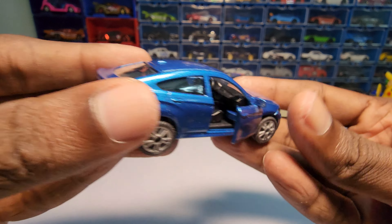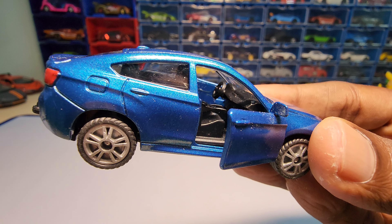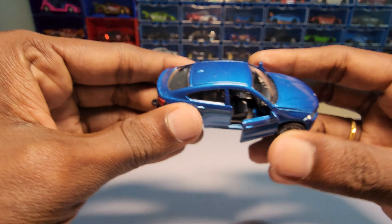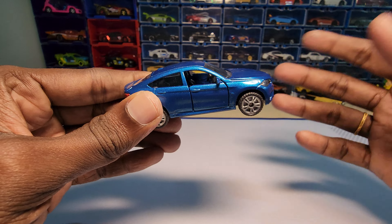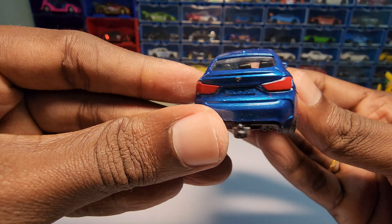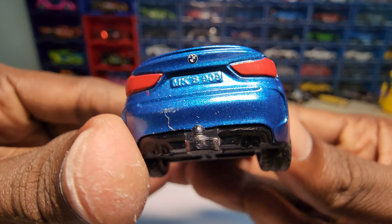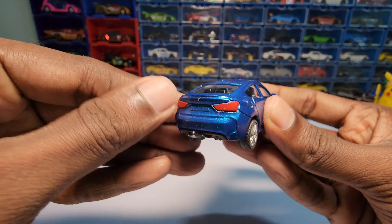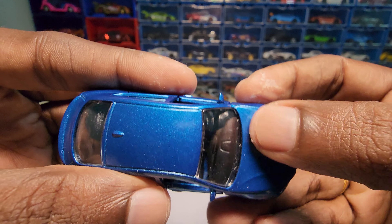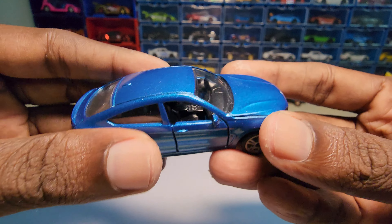I'm really not sure why Siku is not popular in India. I know there are Siku fans out there — some people wanted me to unbox this sooner, but since Mini GTs and Pop Races are the hot topic now, I started unboxing those. The logo placement is really nice, though you can see a lot of dust and some scratches on the paint job because it's been in the box for a very long time.